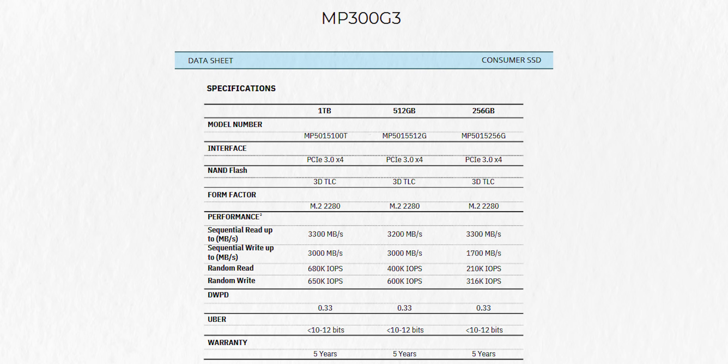The Miphi MP300 G3 is a PCIe Gen 3 SSD with NVMe 1.4 protocol, M.2 2280 form factor. Sequential read speed is 3300 MBs and write is 3000 MBs — decent enough for a Gen 3 SSD.